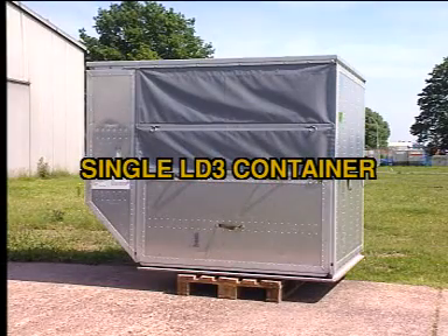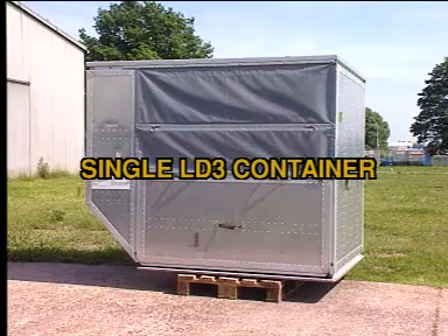You are going to see an LD3 container loading and unloading operation.